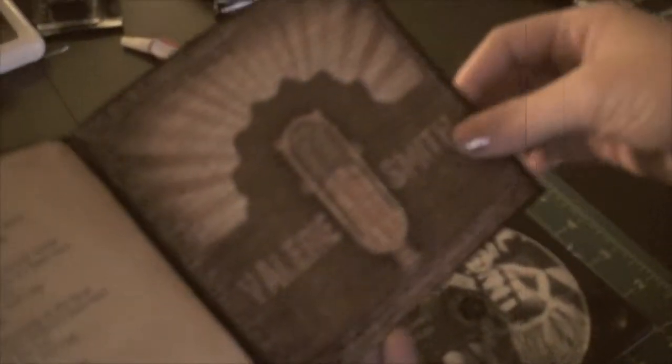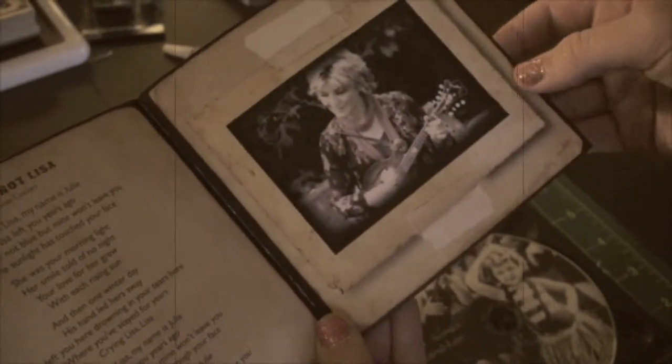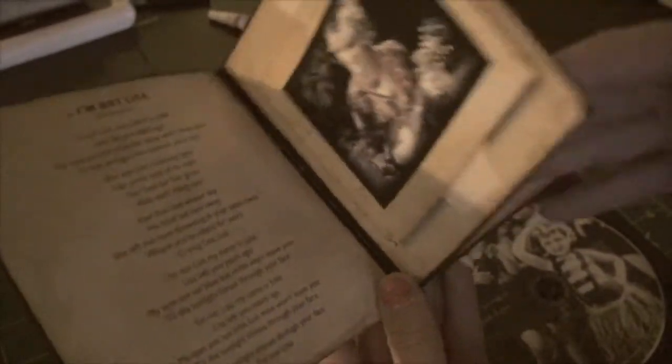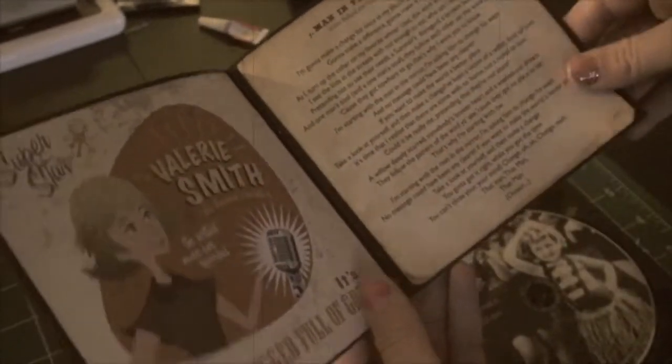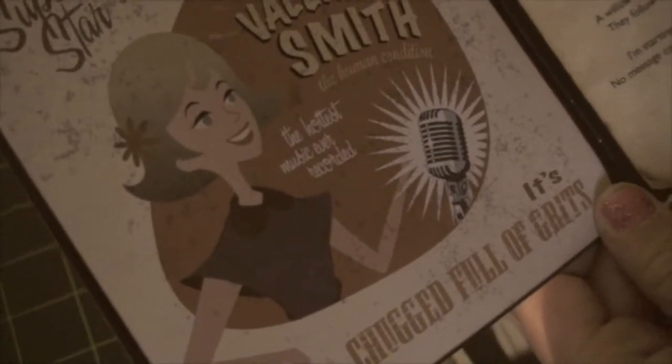There's me when I was about five looking at the computer. And this is all the songs that it has. There's some more songs and the lyrics and some more interesting pictures. This part tells how the lyrics go and I'm not Lisa. And there's my mom as a cartoon character.